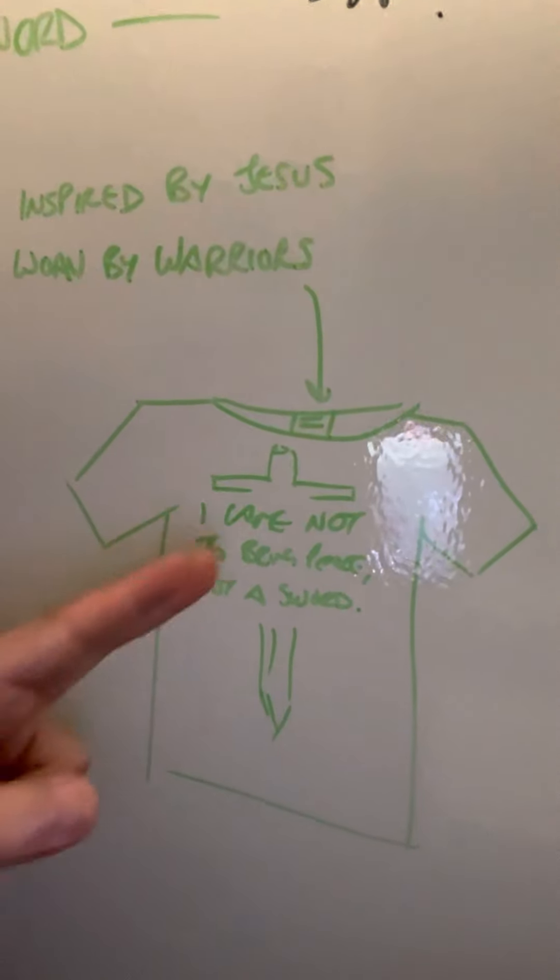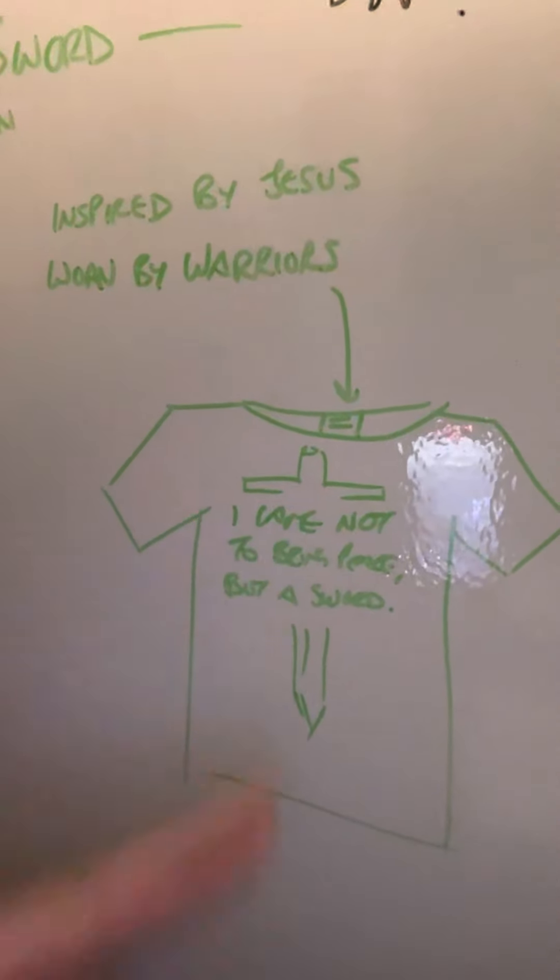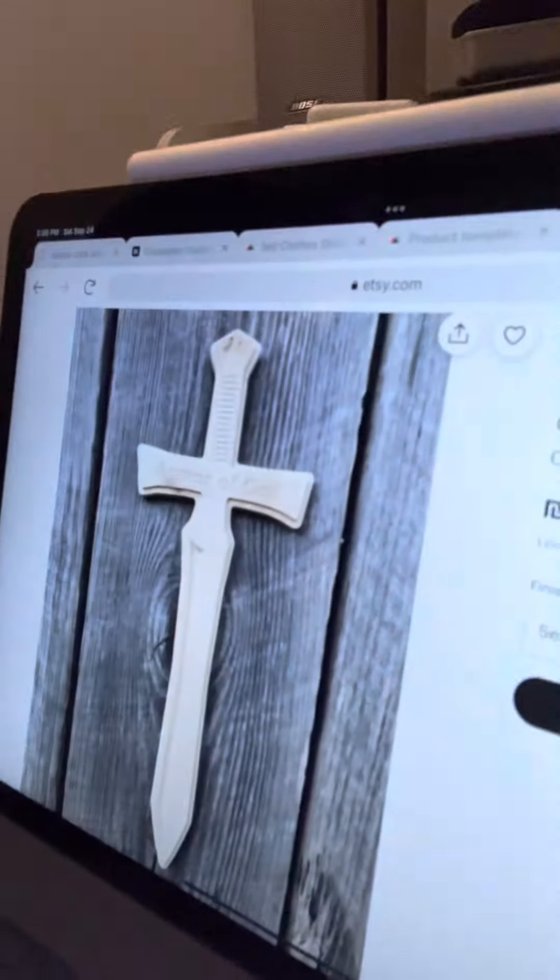I'm drawing some stuff on my whiteboard, coming up with some ideas. I thought I'd have a shirt with what Jesus said: 'I came not to bring peace but a sword.' I drew a sword upside down and realized it looked like a cross. I started Googling crosses shaped like swords and got more inspiration. The theme is obviously a sword because he says 'I came not to bring peace but a sword.'